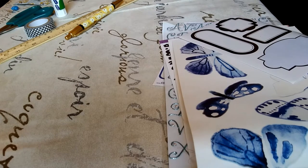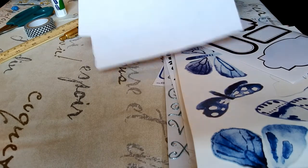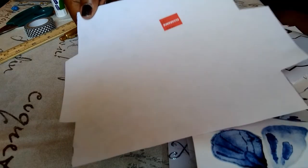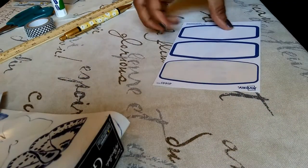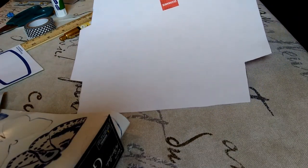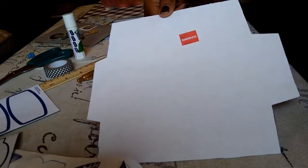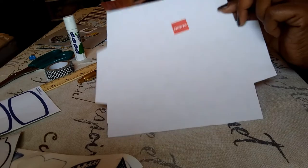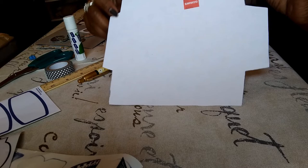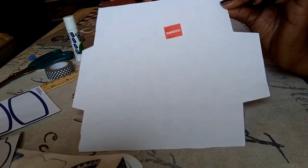To get started, all you need is a template. You can purchase a template, download one from the internet, or if you have an envelope around the house you can use that as a template — which is what I've done here. Once you have your template, you simply trace it and cut it out.